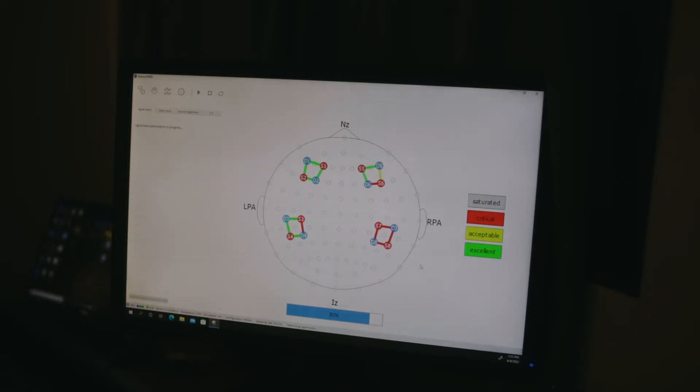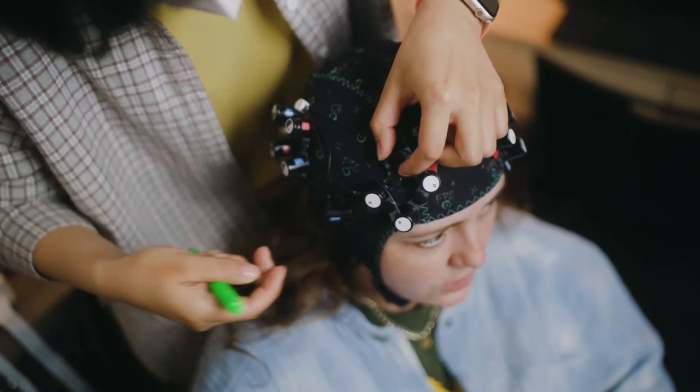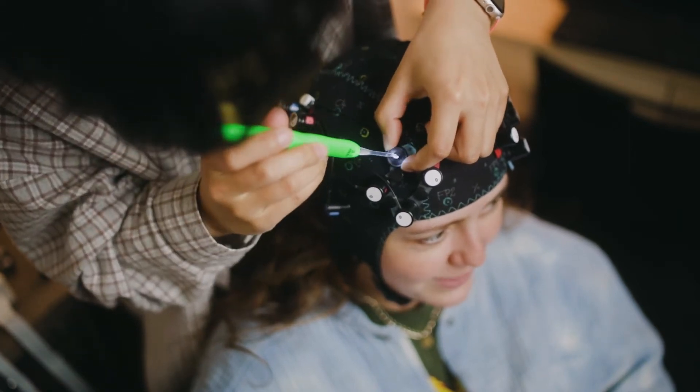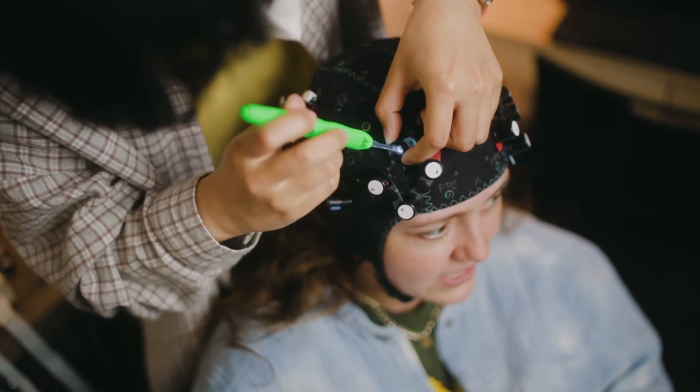If there are any acceptable or critical signals, Ying will adjust them on the cap and then rerun signal optimization to see if the signal is fixed. The channels that are red are in critical signal — no signal at all. Yellow is acceptable signal, but we would like excellent green signal.